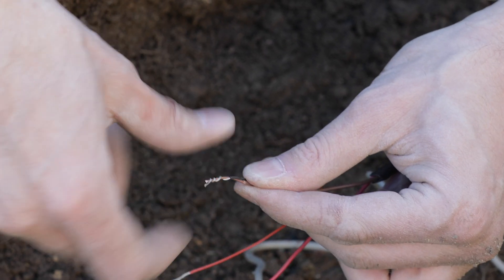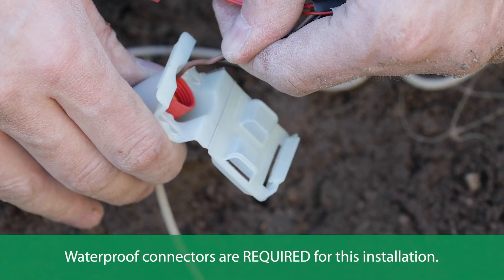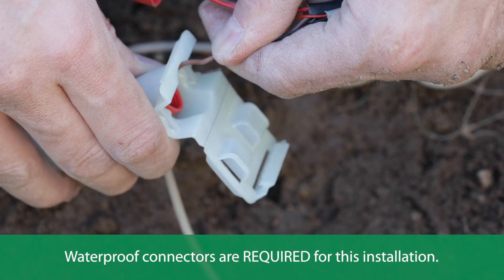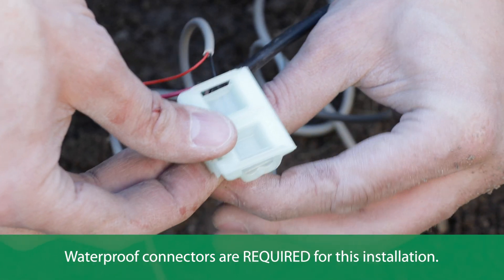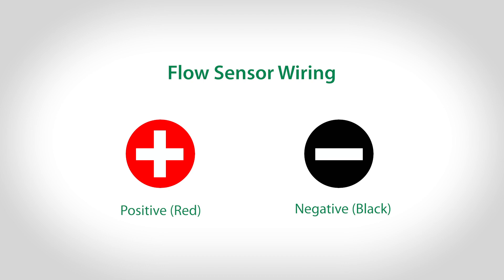Connect the flow sensor to the irrigation wire using waterproof wire connectors, such as the Rainbird WC series wire connectors, to protect from moisture. Make sure to note what color wire is used for red (positive) and black (negative) for wiring to the controller later.